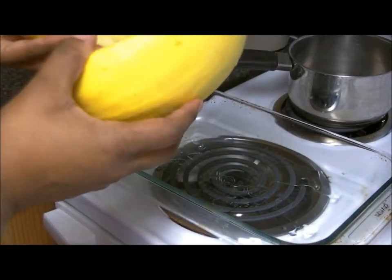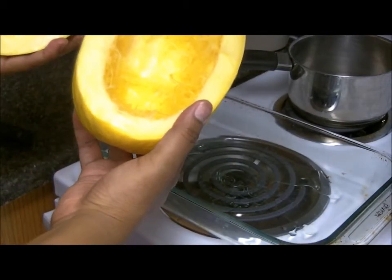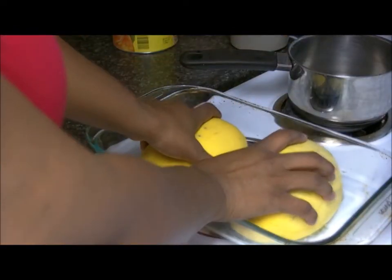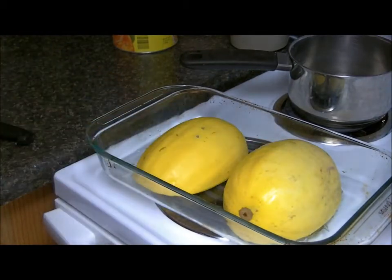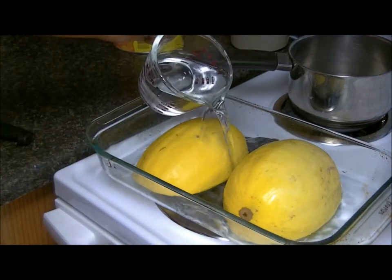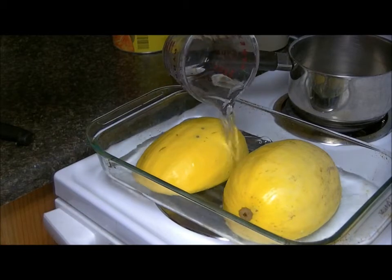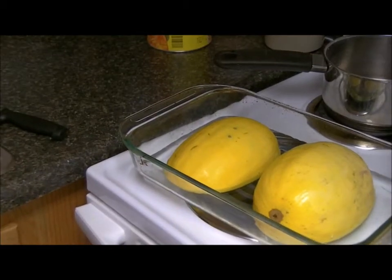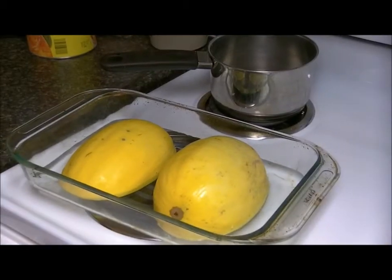I have one spaghetti squash here — it looks like the inside of a pumpkin. Scrape the insides out, and I'm going to put both halves down just like so, add some water. I already have my oven preheated to 350 degrees. I'm going to pop this in the oven and I'll be back once 45 minutes to an hour have gone by, and I'll show you how to bring this meal together.